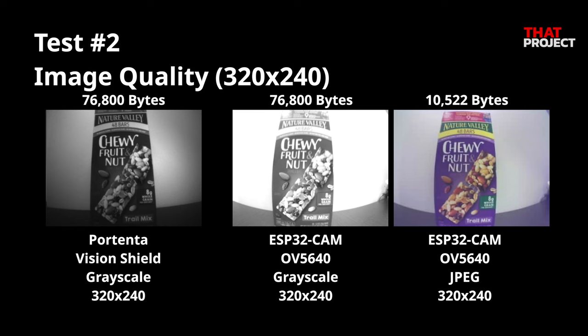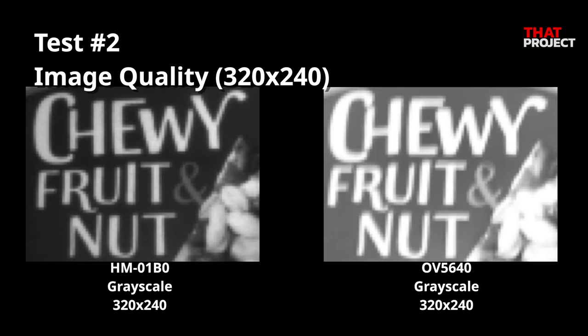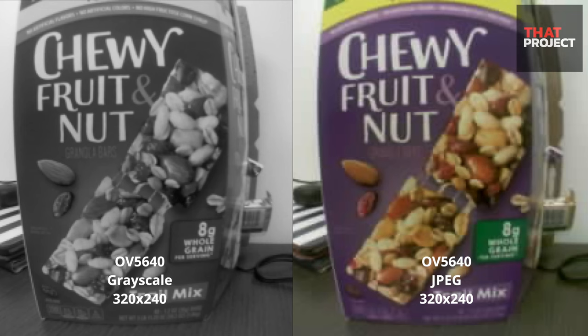The JPEG file obtained from OV5640 is about 11 kilobytes — because of JPEG compression, data size can be significantly reduced. Comparing two grayscale images, I can't see much difference. However, the HM01B0 seems to show more distinct outlines. Also, the HM01B0 image has better luminance, so the black areas have more depth. The OV5640 grayscale, on the other hand, seems to have less detail due to over-illumination. Comparing the OV5640 grayscale versus the JPEG, we can clearly see the JPEG has a lot of noise. At the same resolution, grayscale images look much more detailed. In short, there are many advantages to using grayscale images in image processing.